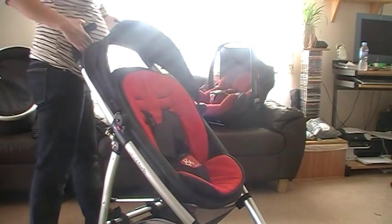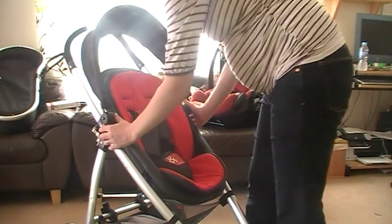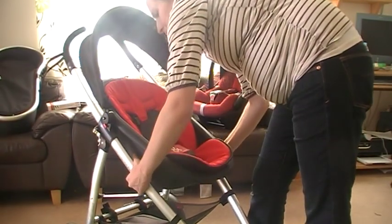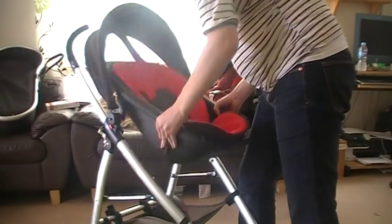So that's the main seat. Basically if I want to change it — say if I want to put the carrycot on — I just press these two buttons and unclick that. Then press these two buttons and the seat just comes off like this. That's the seat off. It's really, really light.